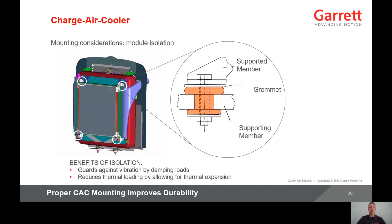Charge air coolers are usually soft mounted using rubber isolation grommets. This type of mounting is also used for the entire cooling module. The design guards against vibration failure by providing damping of vibration loads. It also reduces thermal loads by allowing for thermal expansion.